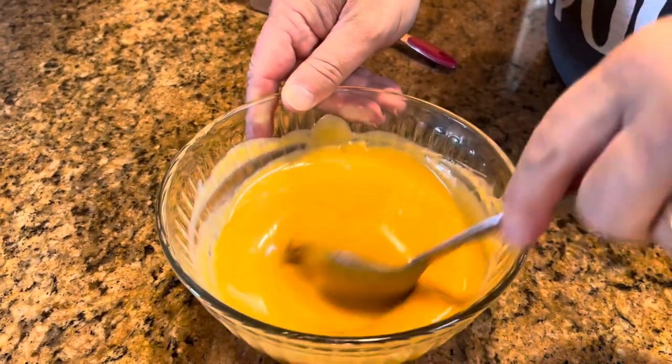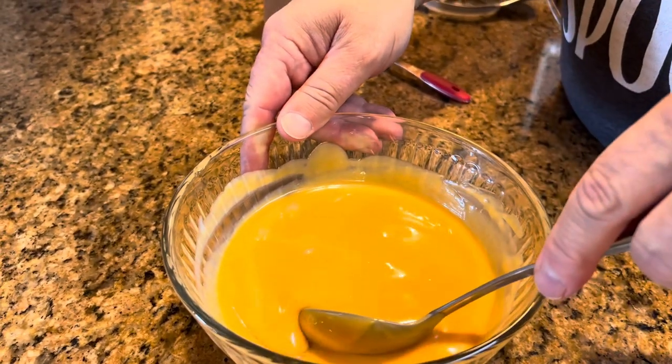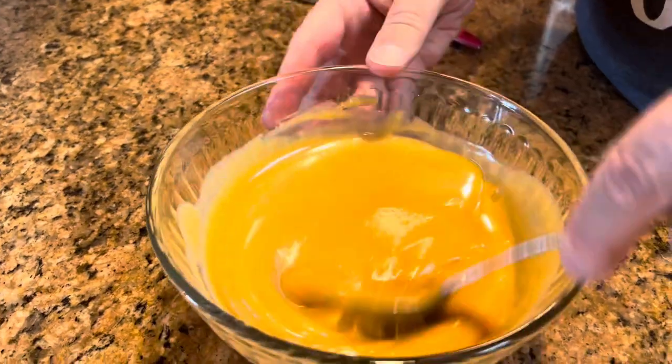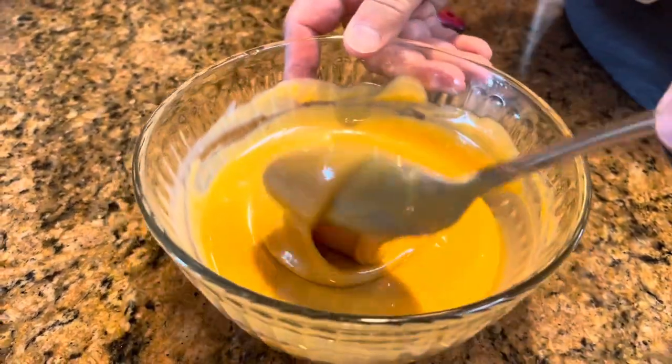Look how smooth and creamy that is. It's a really pretty color. You know what, our living room walls used to be that color. I like that color — that's exactly the color our living room used to be. No wonder I was always hungry!